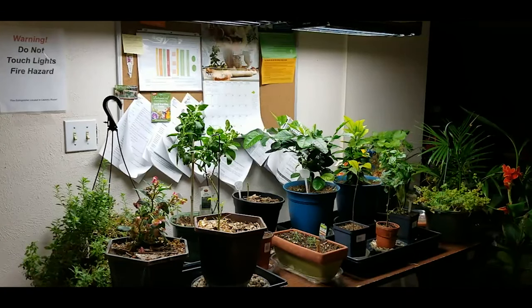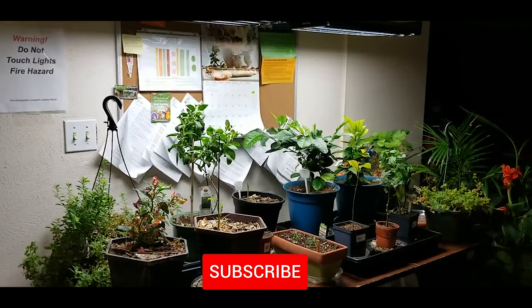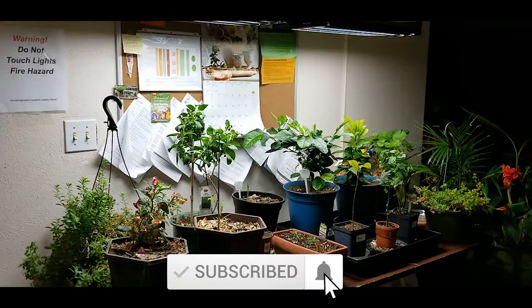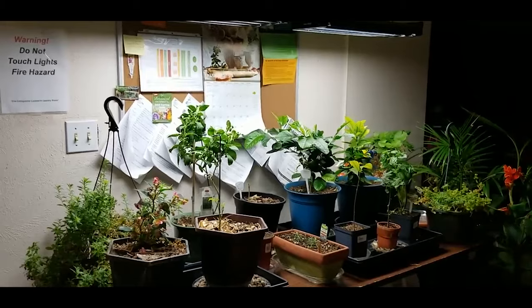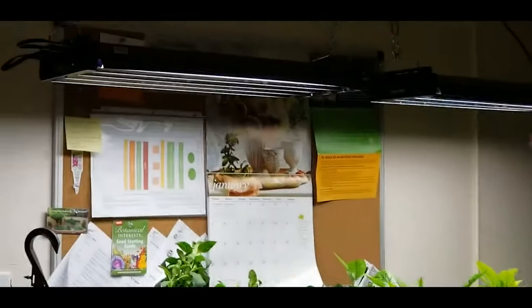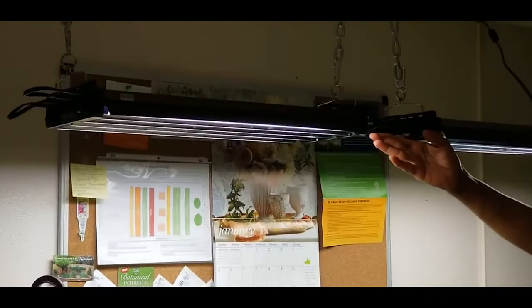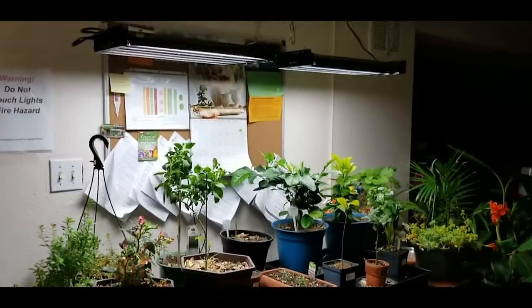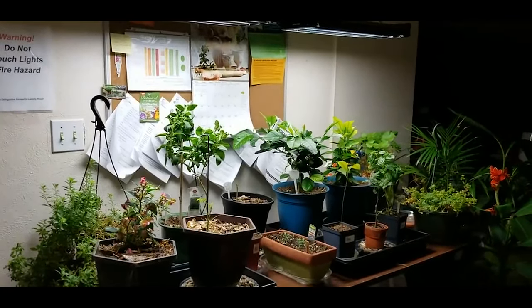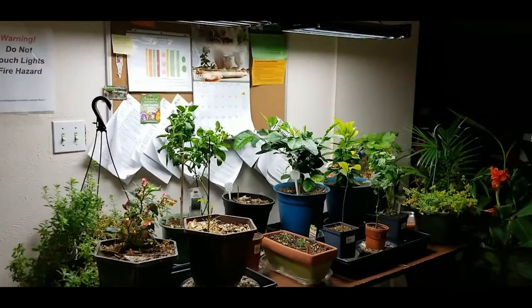Welcome to growing your own food in your own backyard. If you are new to my channel please consider subscribing and don't forget to hit the like button. This is an update on my T5 grow light system, now that I have added T5 light systems to overwinter my tropical plants, annuals, and extend my herb gardening indoors.